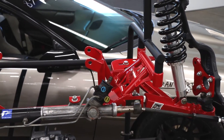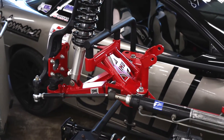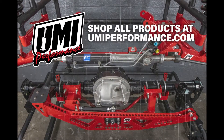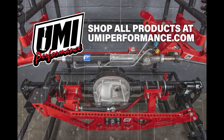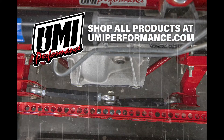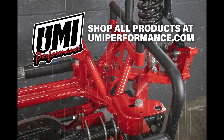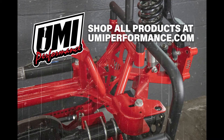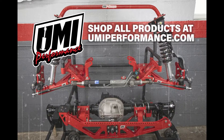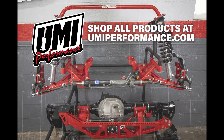If you have any questions, you can contact us at support@umiperformance.com, and we'll get you going. We'll see you next time.